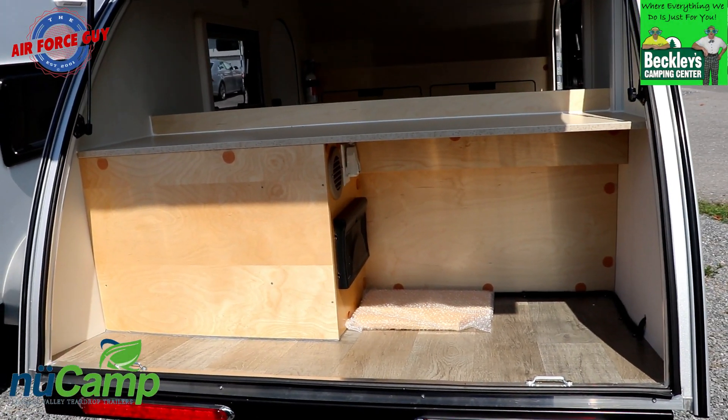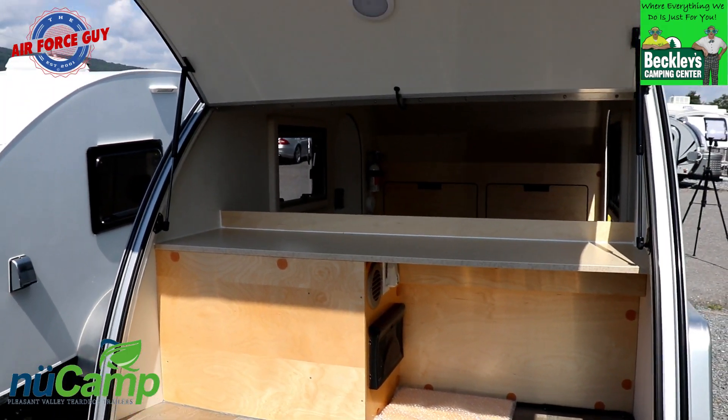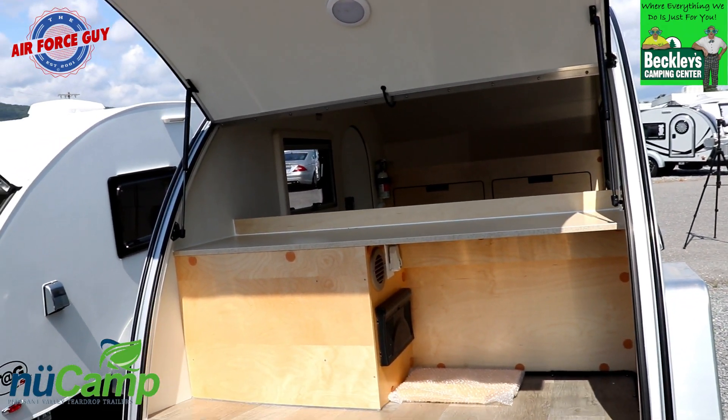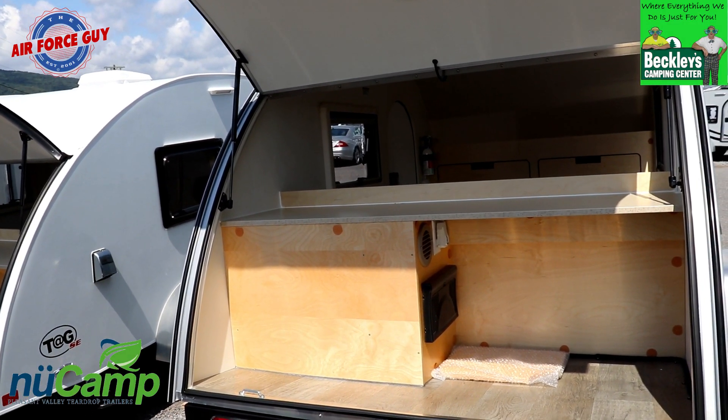This is what it's going to look like in the back. You're going to have a little bit of storage area, and it does open up. You do have a light back here. A lot of people bring outside cooking equipment, so you can set that up back here.